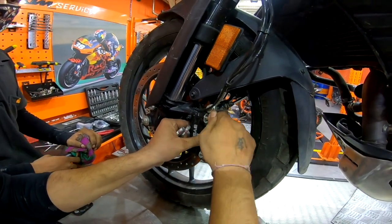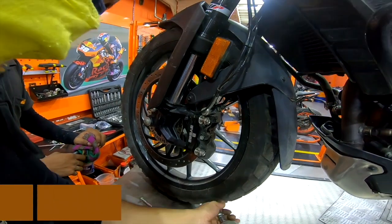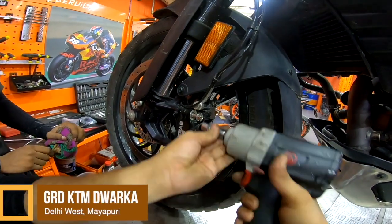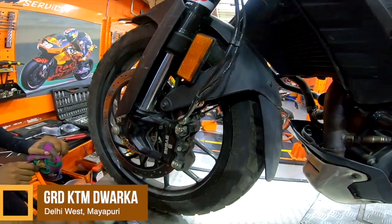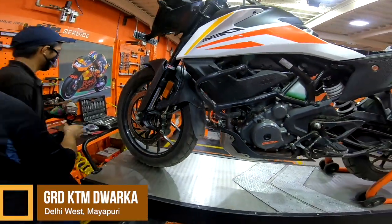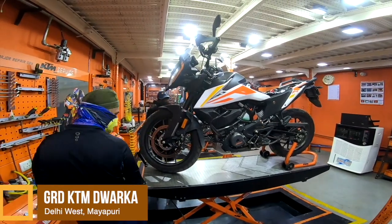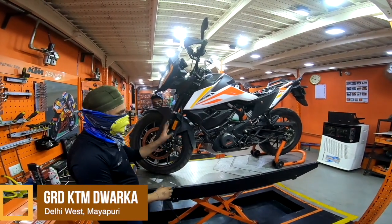In my case, both of these modifications were undertaken at KTM Delhi West at Mayapuri, New Delhi. The KTM Dwarka team of Sukhdev, Sonu, and Anil did a wonderful job of completing the whole task in just about 90 minutes.